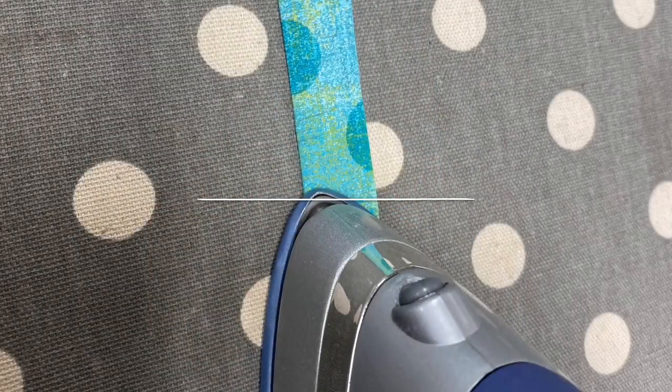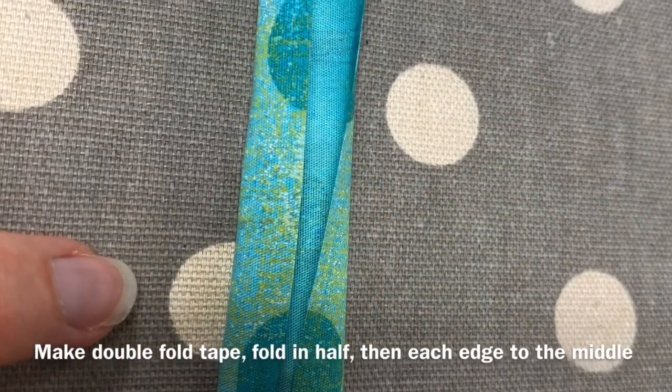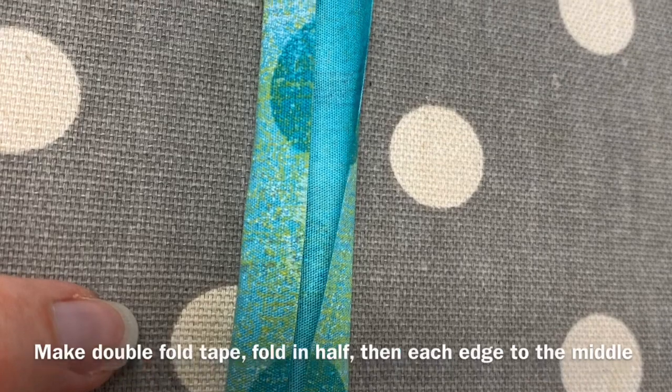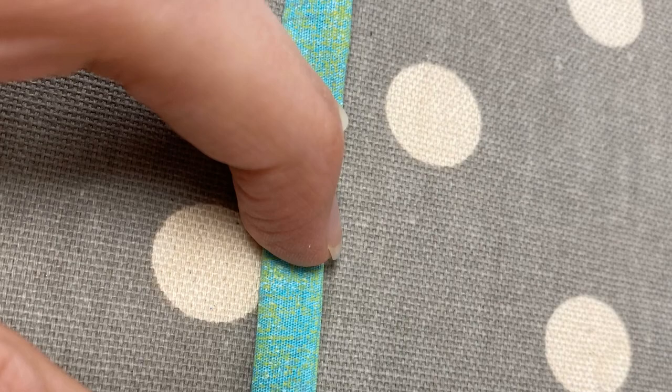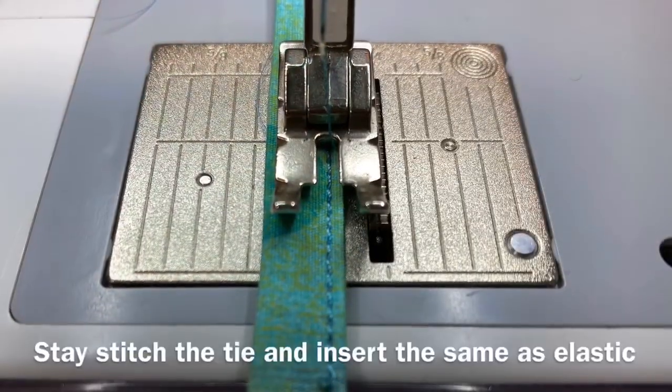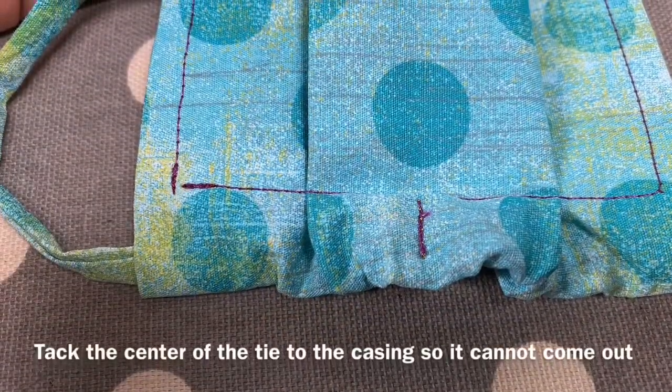However, you can make ties by hand by cutting the fabric one and three-quarters inches wide, folding it in half and making both edges fold towards the middle. Fold that piece in half again, press it, and stay stitch the center. Once threaded into the mask, tack stitch the center of the casing so that the strap can't come out.